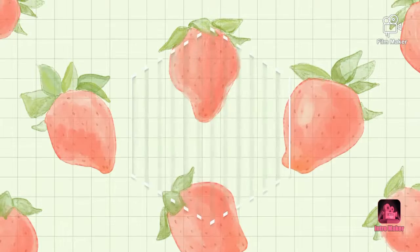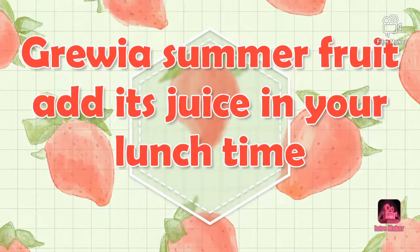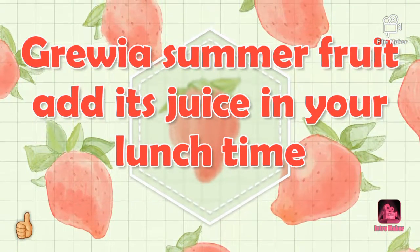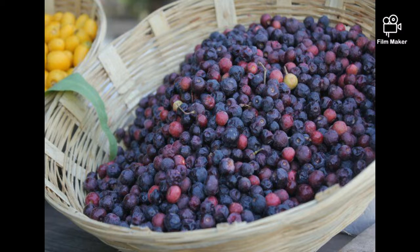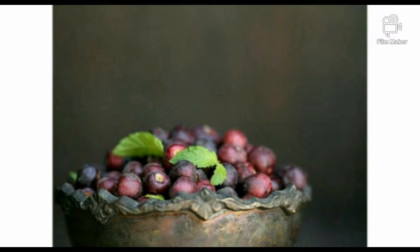Falsa is high in vitamin C. This is an antioxidant fruit. You must add it to your routine and use it in the morning, 2-3 days a week.